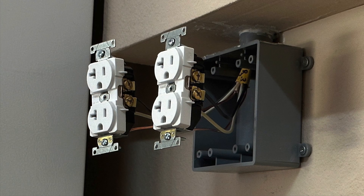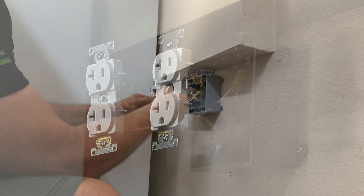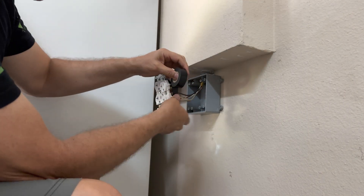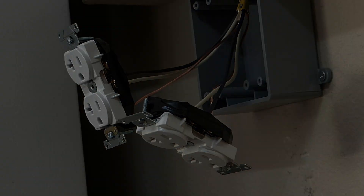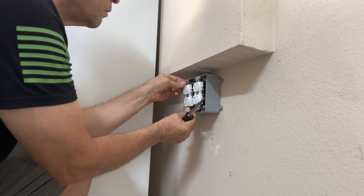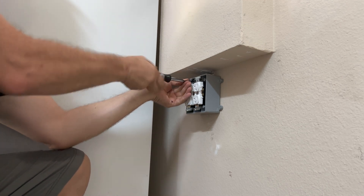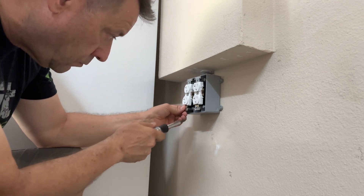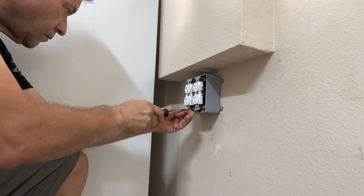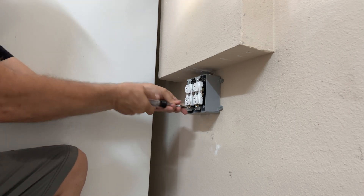I finished by wrapping black electrical tape around the outlet — it provides a little more insurance. Pushing the wires and outlet into the two-gang box, being very careful not to let the bare ground wire come into contact with any bare terminal, while pushing and screwing the outlet into the box.